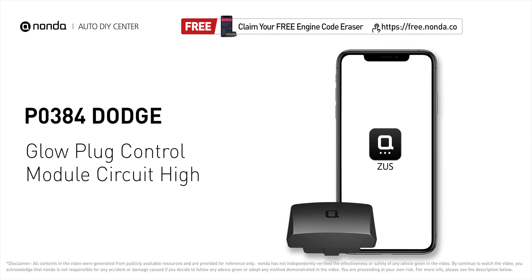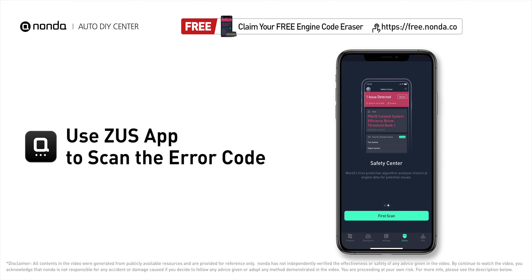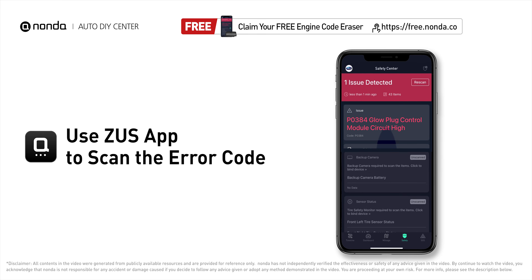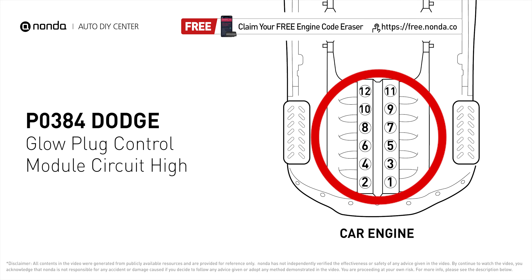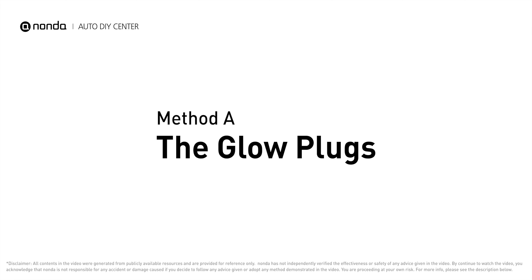This P0384 repair video is dedicated to Dodge drivers. If your Dodge is getting a P0384 error code, this video is going to show you two practical solutions to fix the error code at home. Use the Zeus app to scan your vehicle and see the error code P0384. It means that ECM detects the voltage reading is more than 10% higher than the reading recommended by the manufacturer. Here are two of the most practical solutions to fix Dodge's P0384 error code.